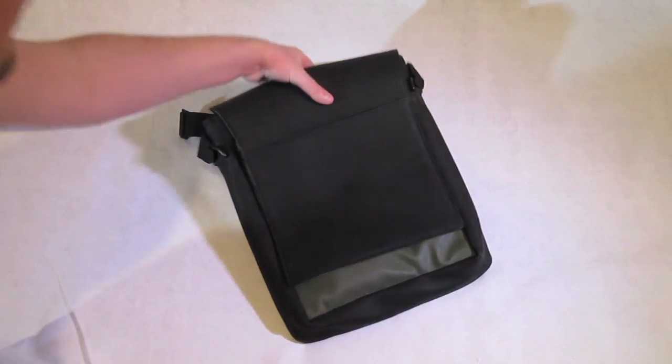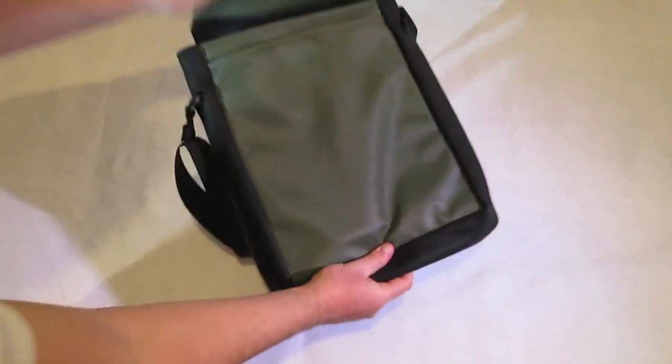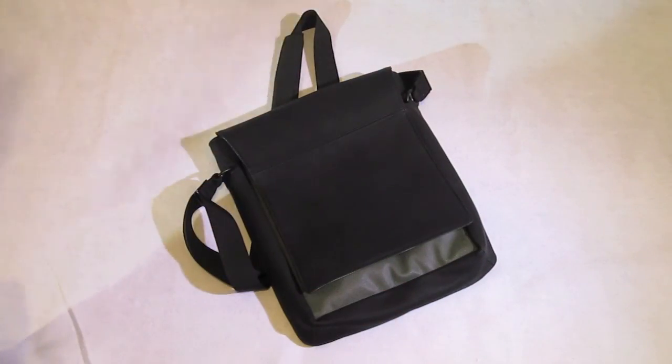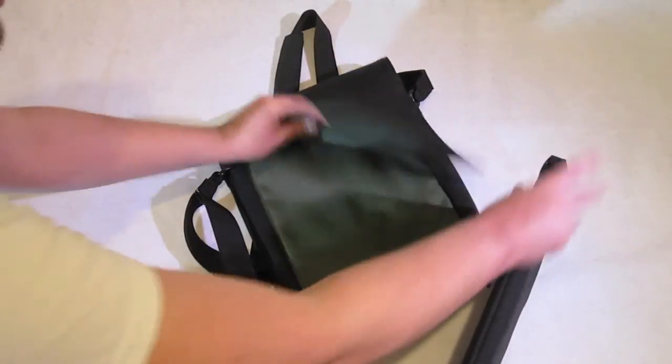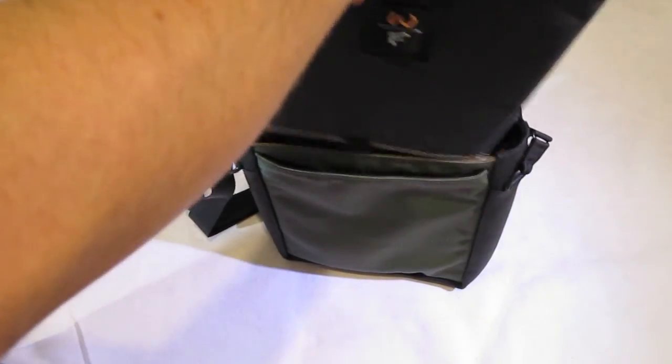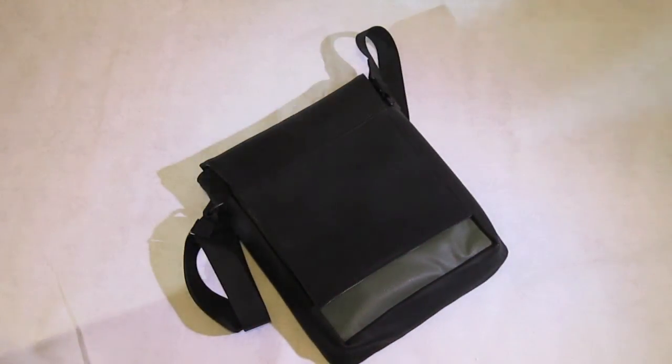These are absolutely fantastic. Let me bring out the sleeve for the MacBook Air again — sorry it's a little difficult to do — and there we go, boom, slides right in. The Muzetto bag in black and pine, available now. All links down below, thank you very much everybody.